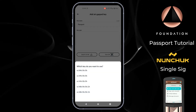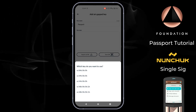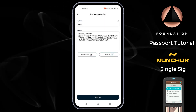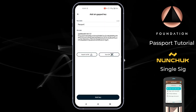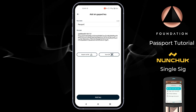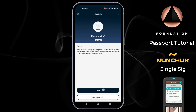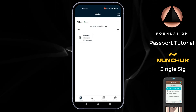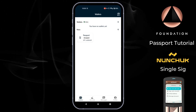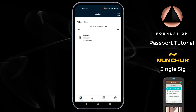Once it's scanned, Nunchuk asks which derivation path to use. This is almost always going to be the top one, M/84H, which represents native SegWit so you can interact with addresses that start with BC1Q. Nunchuk then gives a summary of the key details — it's crucial that you don't edit any of these. Once you're happy with the name you've supplied, you can press add key. We've now added our Passport key to Nunchuk and can see a summary on the main screen, including the wallet XFP — the short fingerprint identifier — which you can verify against Passport via the about screen in settings.